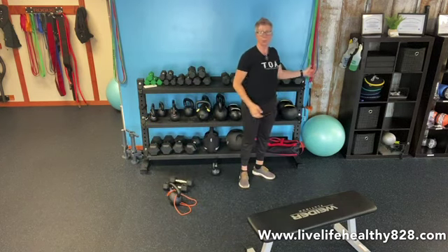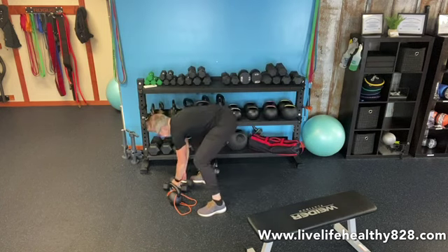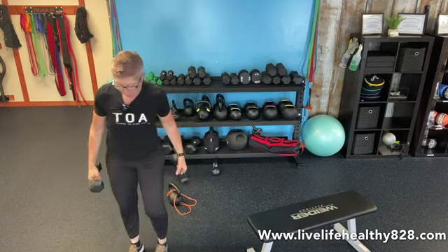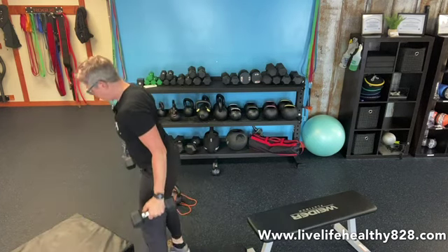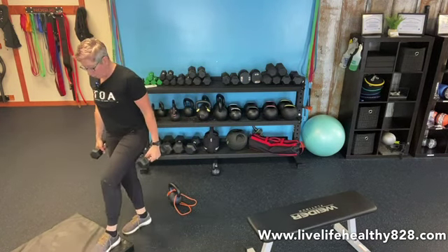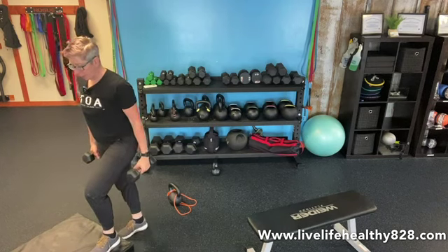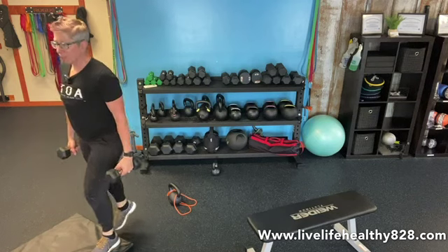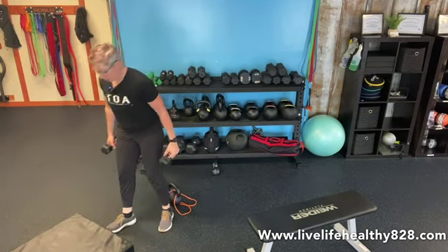Do those for ten. Then we're going to do dumbbell single leg step ups — grab your dumbbells. In an ideal setup I'd be using a 12-inch step with heavier weights, but use what you have. One foot on the box, keep the back leg straight: up and touch down, up and touch down. You have ten on one leg and ten on the other.